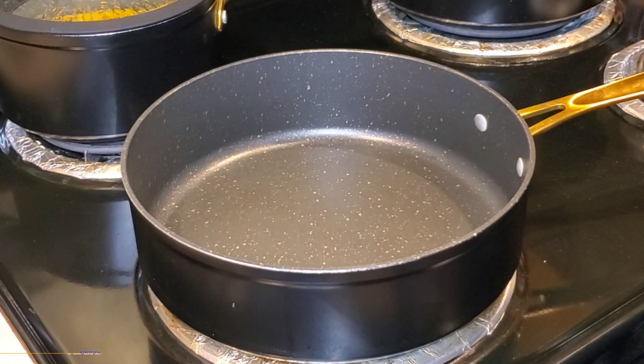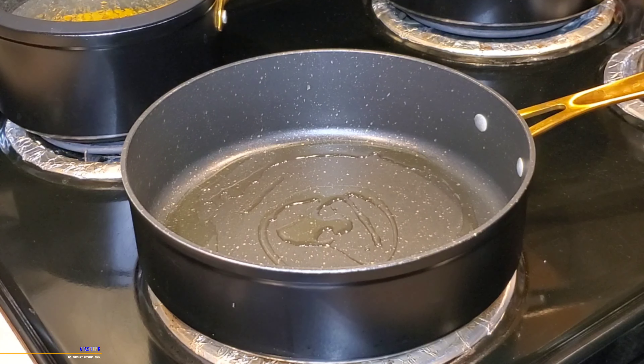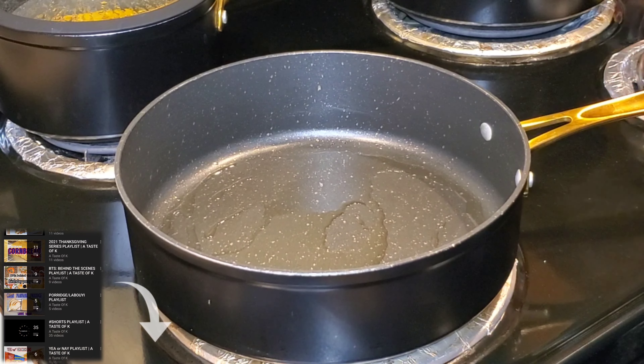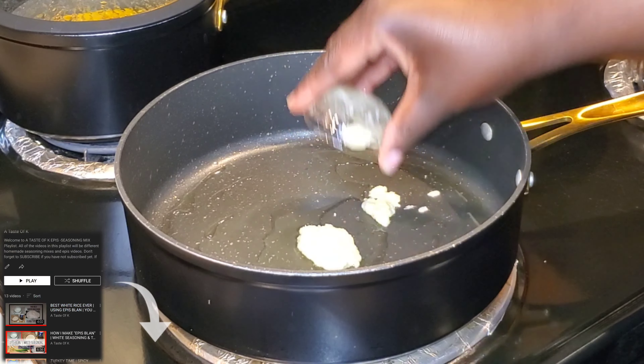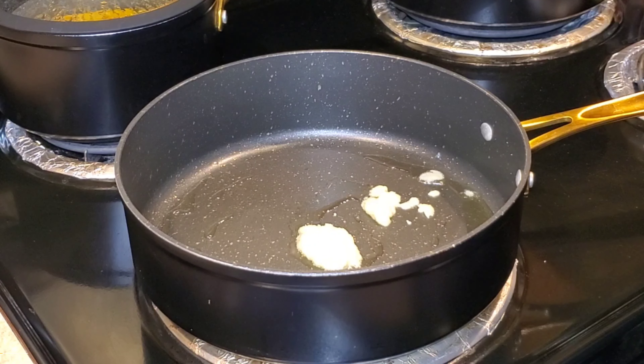In a pan that has been heated, I'm going to add about 3 tablespoons of the avocado oil. Once the oil has been heated through, I'm going to add 1 tablespoon of épis blanc. If you would like to see the video on how I make épis blanc, you can click the link in the description box below. You can also use minced garlic.